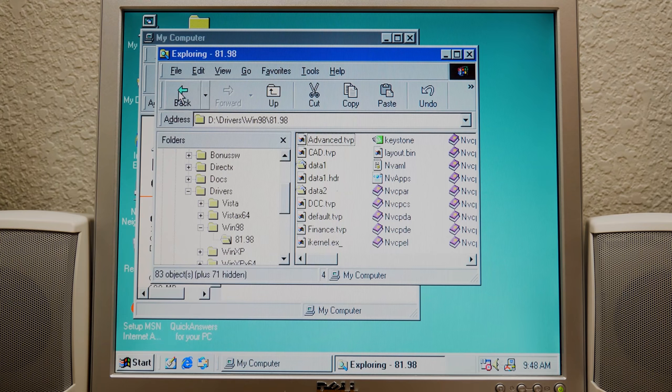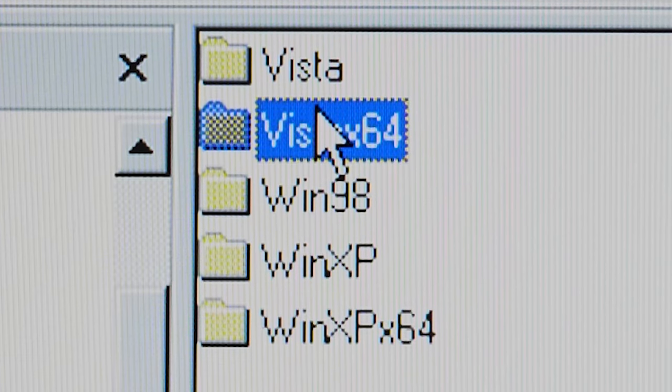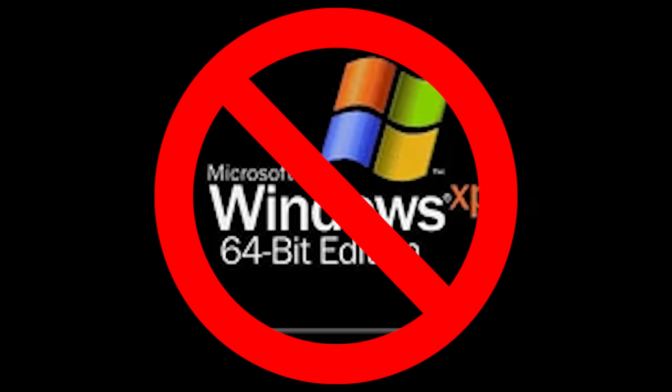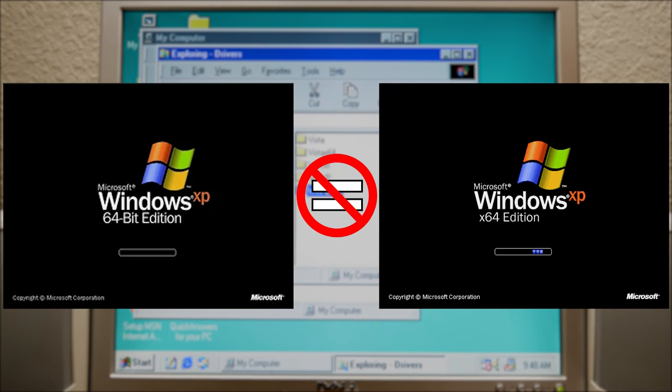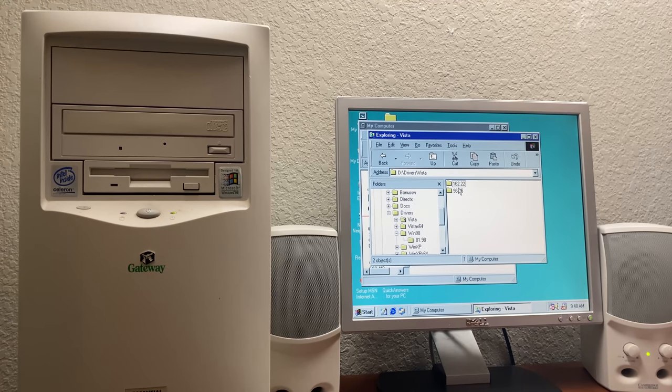If you noticed on the disc, there is a Vista x64 folder and a Vista folder, and even a Windows XP Professional x64 edition folder — because they are different. I'm planning on doing a video on that, let me know if you guys want to see that. We've got Vista drivers on here in two versions, which means we'll be able to use this disc when we upgrade this machine to Windows Vista.